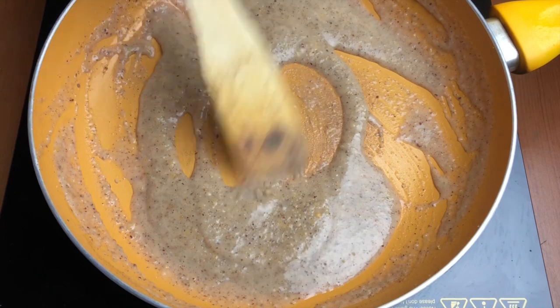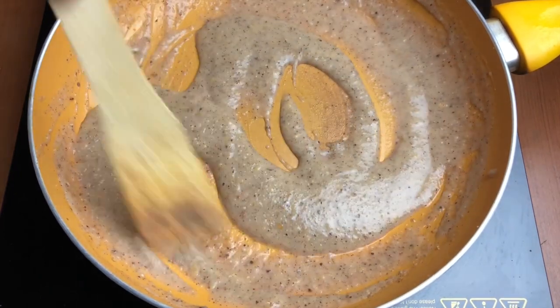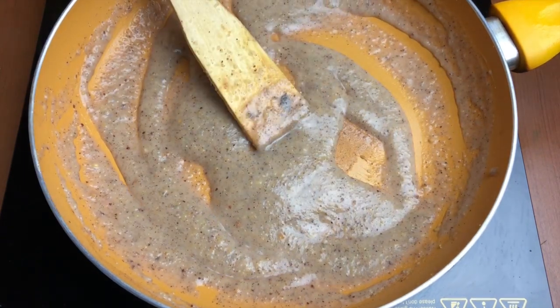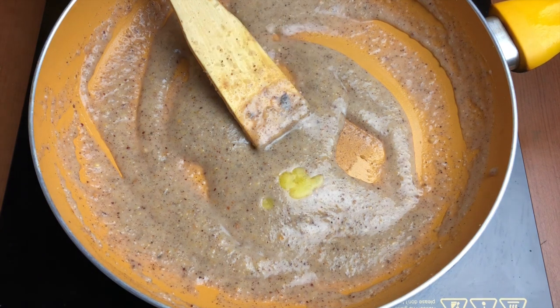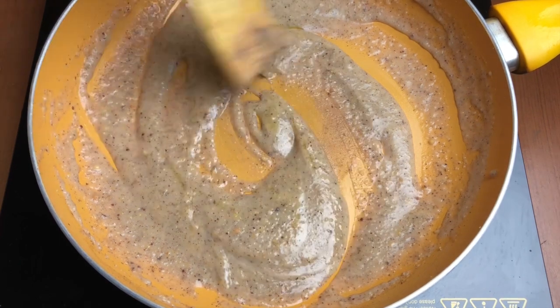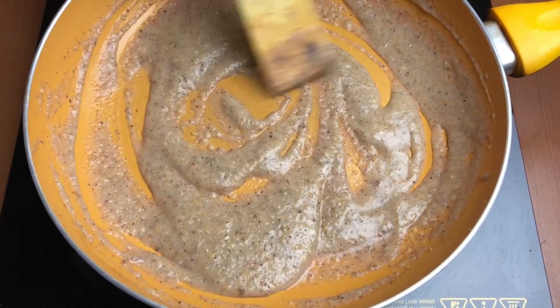If you feel it needs a little more cooking, add a little more water and cook it a little more. This looks okay, so I've turned off the heat. At this point I'm adding a few drops of ghee — ghee is very good for children.